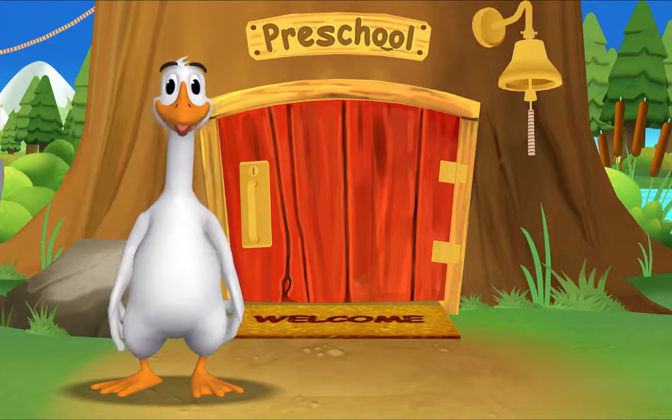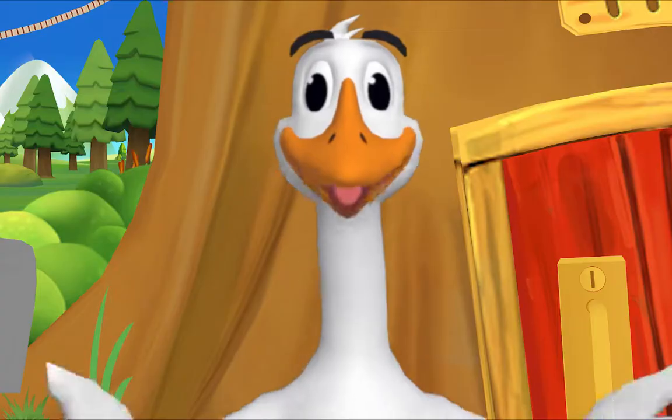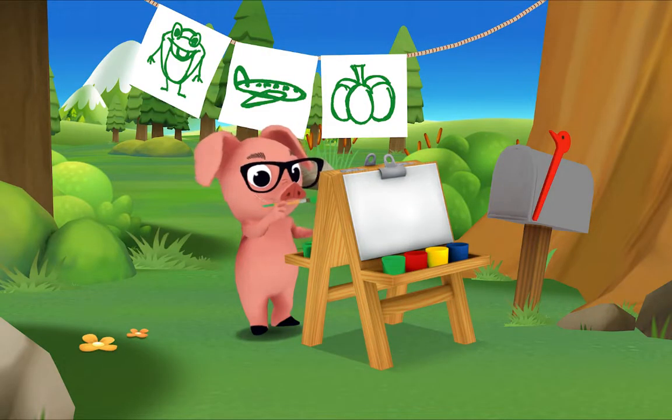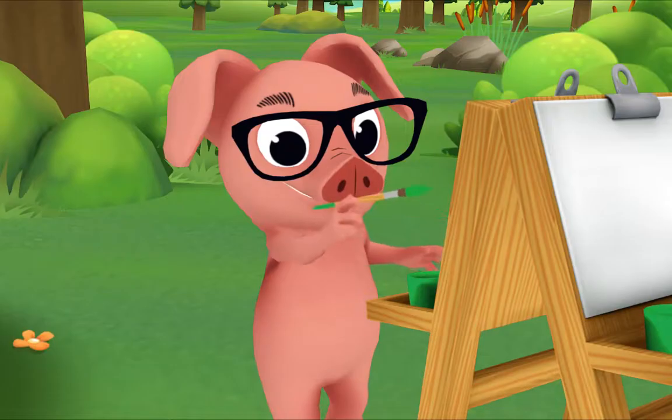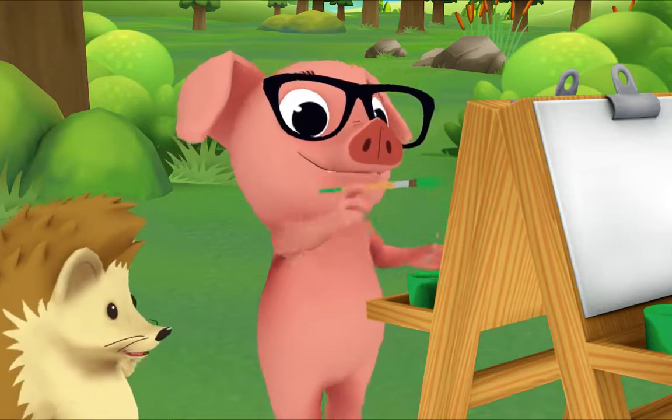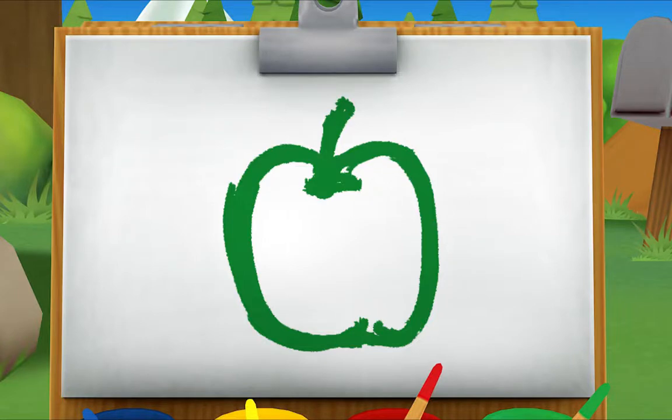It's so good to see you again. The rest of the gang is already here. Let's see what Pig is up to. Hi Pig, what are you painting? Can you tell what it is? A green apple.